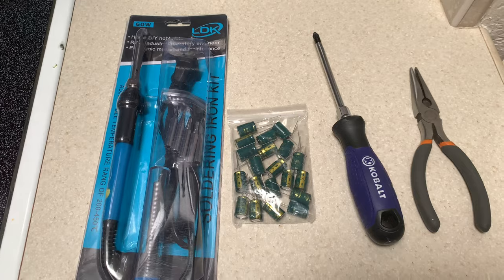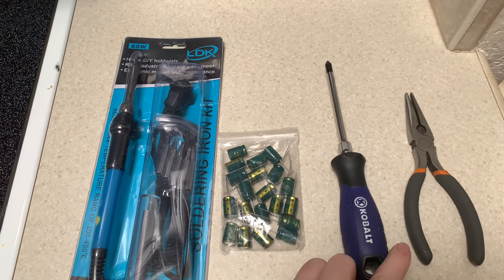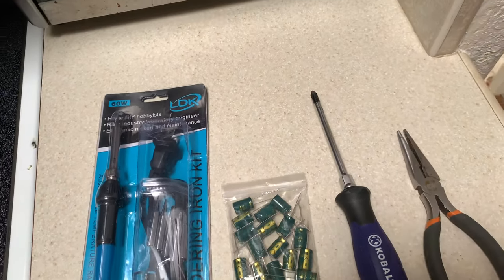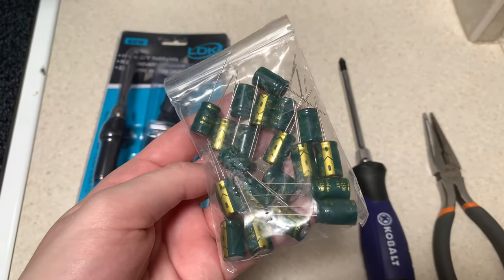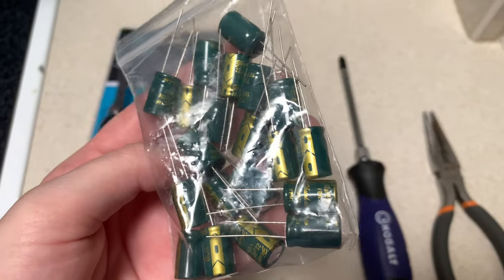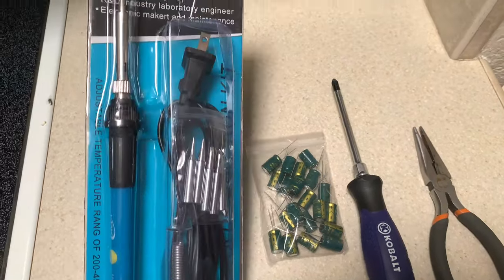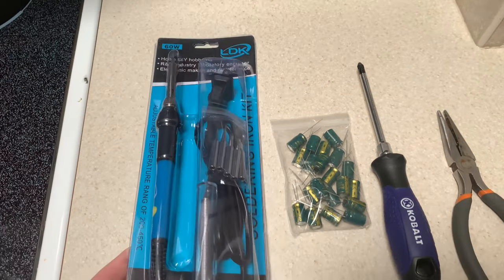This is the stuff we're going to use today. This is the Phillips screwdriver I used to take the screws out. This is a pair of wire cutters. These are some new capacitors. You want to make sure that you order the exact same kind. Do a little research — it can be a higher voltage, but it can't be a lower voltage. These are 22UF and 250 volt. I got those right off Amazon.